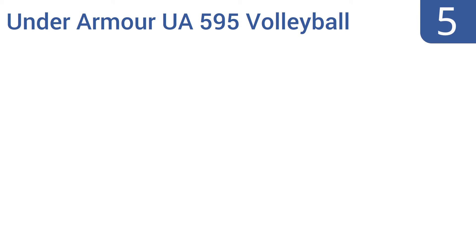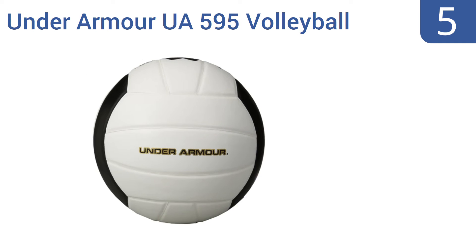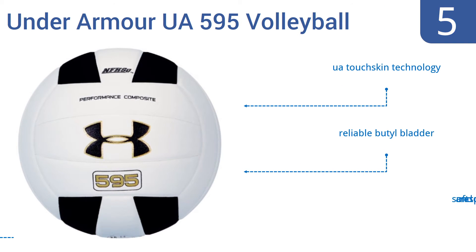At number 5, the Under Armour UA 595 Volleyball is NFHS approved for official indoor competition level play. Its V-style seams and a 3-ply cloth layup cover will have this ball in great working order even after hours and hours of heavy use, so choose it for practice too. It boasts UA Touchskin technology, a reliable butyl bladder, and a soft and responsive touch.